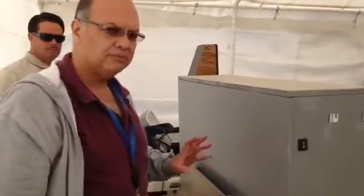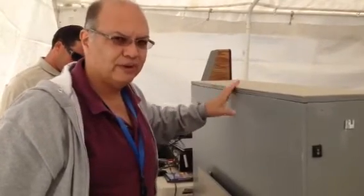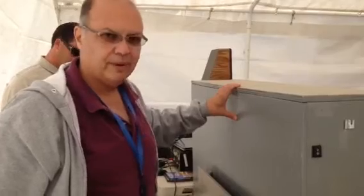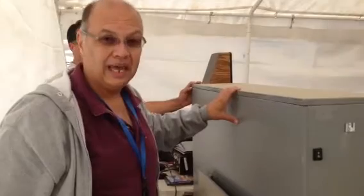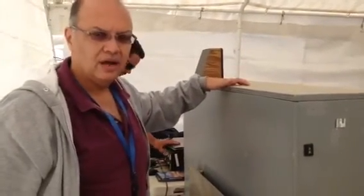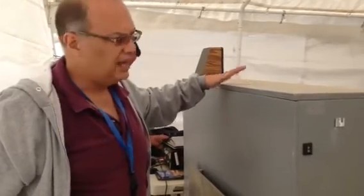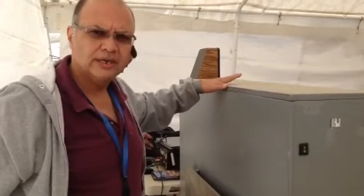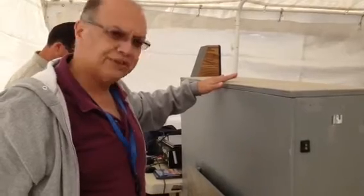I'm going to go ahead and get you some of the rough dimensions. Of course, the dimensions can change in the sense that you could probably make it a little bit smaller. This is the first one, version 1.0 of the TV box. We're working on another one that we anticipate on trying to make it lighter. So I'll get you the dimensions of the outer box, the dimensions of the inside of where the TV goes, because really it's going to depend on the size of the TV. I believe this one is a 42-inch LED TV. So I'll get you that and we'll take it from there.